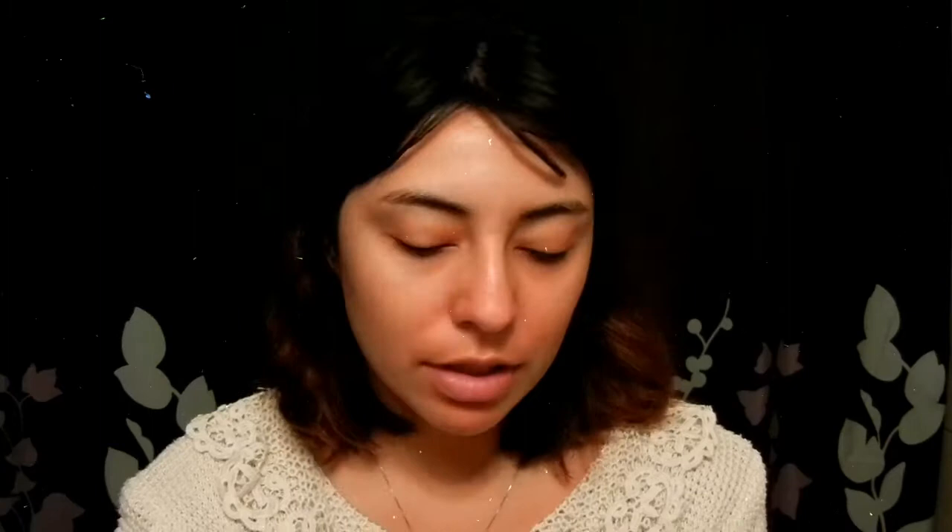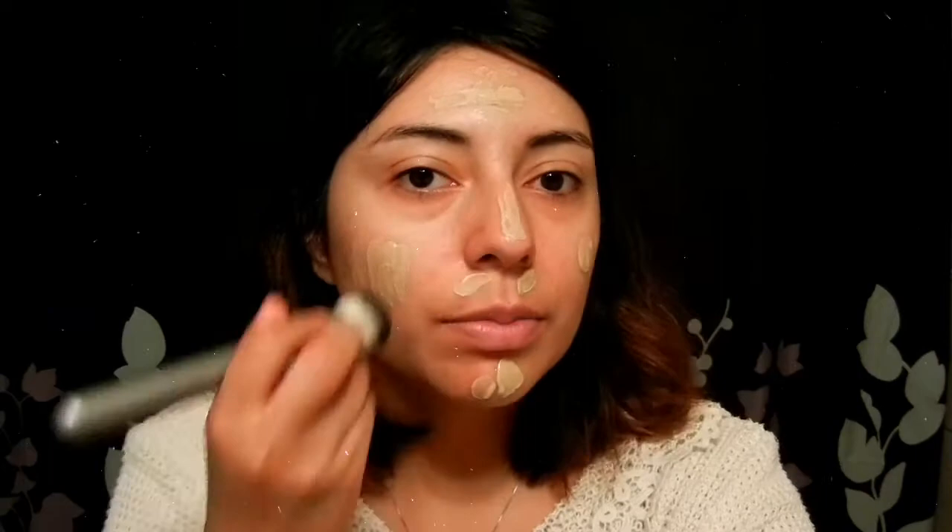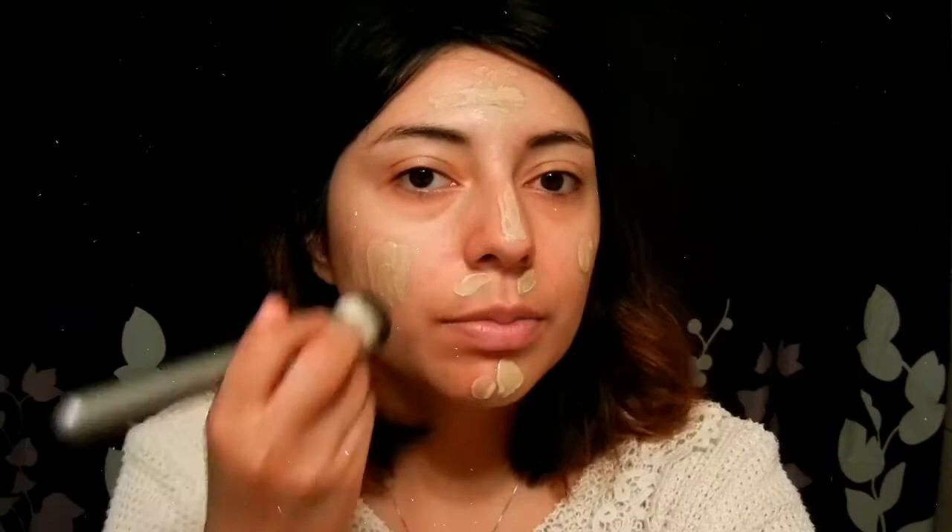I'm going to start off with my Wet n Wild Photo Focus Foundation. I'm just going to take the spatula and wipe some product on. If you're interested in trying a foundation that has a pretty natural finish and still offers decent coverage, I would recommend this foundation. I forgot to bring a mirror so I'm just going to use this little one. I discovered Taylor Lachey pretty recently, like maybe two years ago.